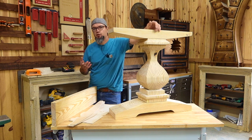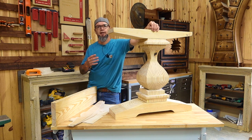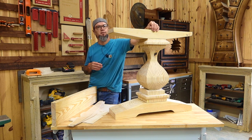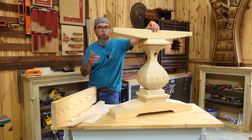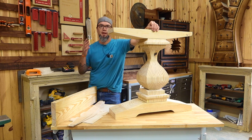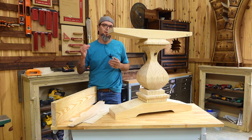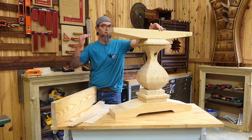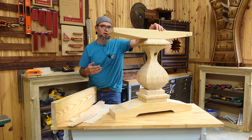For those that do not have a bandsaw yet, check this video out — it will give you an idea of what you could look forward to when you get to that point. As your business grows and you level up on your tools, it's time to level up on your builds. You can still do small high profit builds, but you can also do builds like this that are still very high profit.